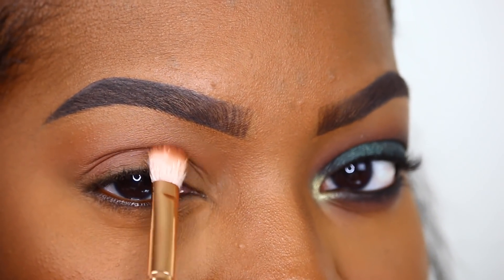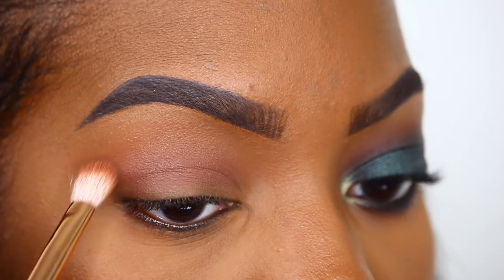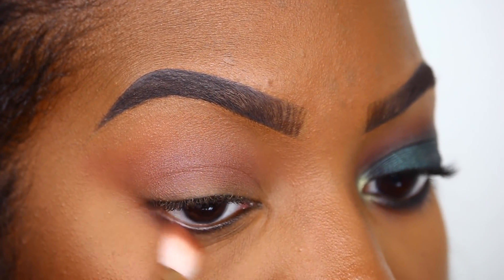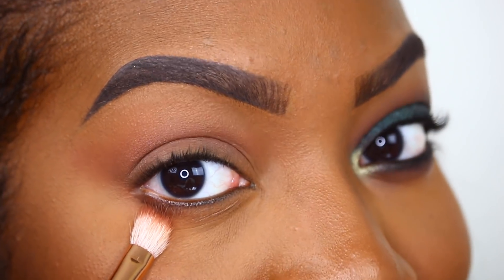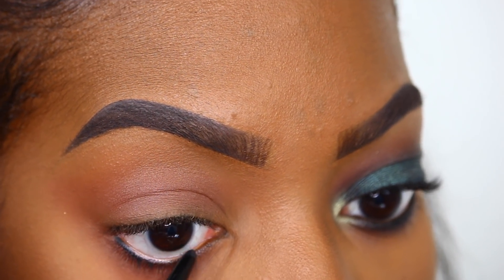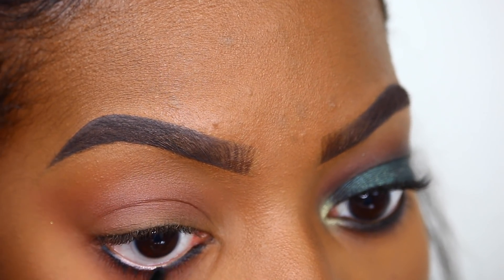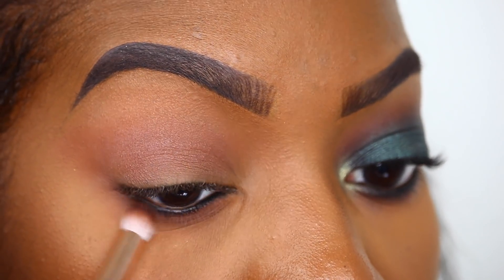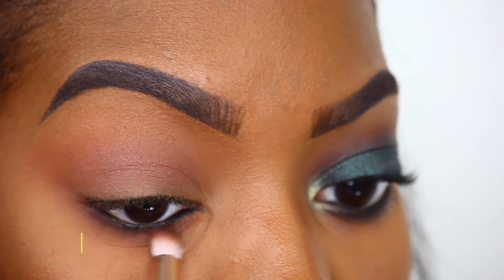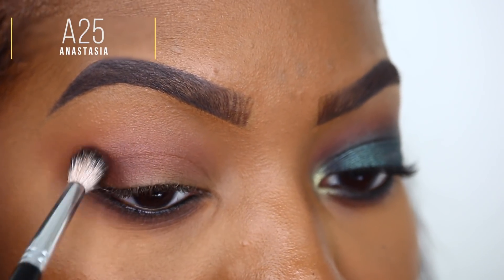I'm also going to drag Boss out along our lower lash line, making sure to connect the top and the bottom. Then I'm taking the Dark Side waterproof eyeliner by Anastasia Beverly Hills and lining my lower lash line and waterline. I'll smudge what I have on the lower lash line, then take the shade 'Snatched' to create even more depth in the crease region.